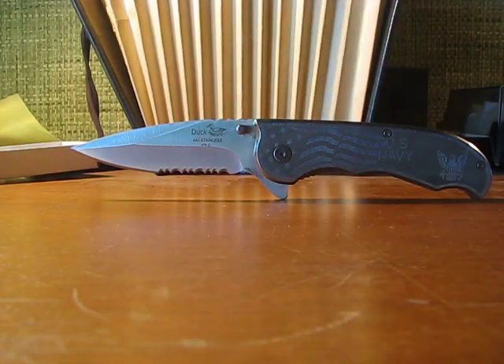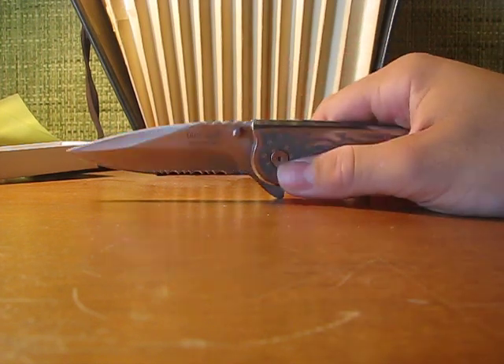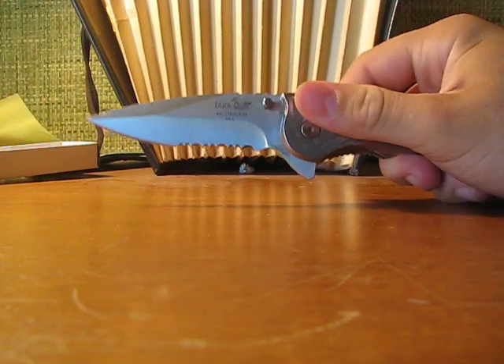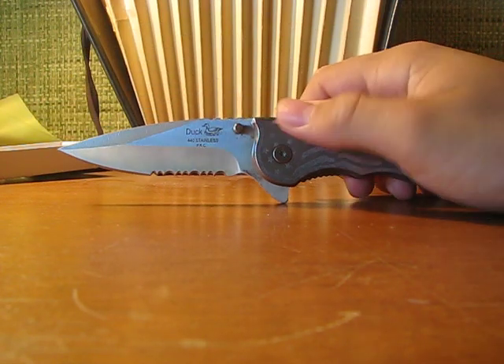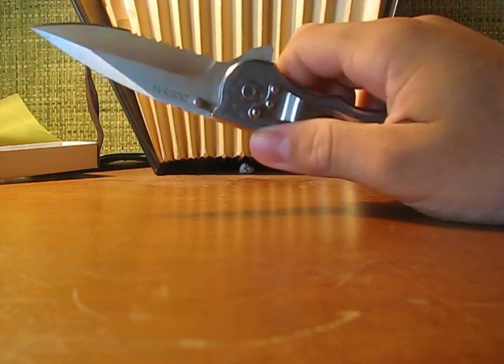It has a spear-shaped blade with a nice belly, which is good for EDC tasks. It also has serrations for cutting rope or other things. The spear-shaped design can also be used as an emergency tactical folder, so it's a fast deployment knife with an optimal tactical blade — placing it in the class of emergency tactical EDC folder.